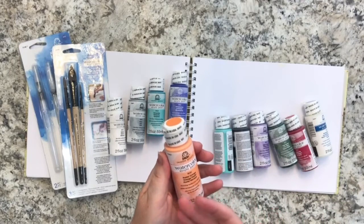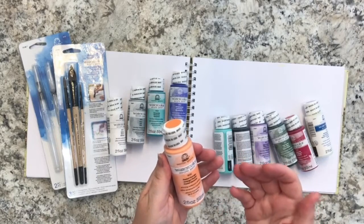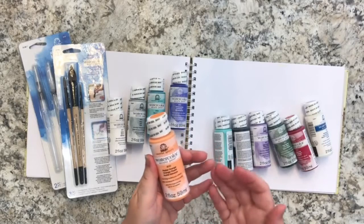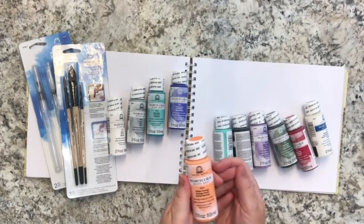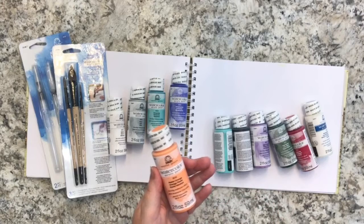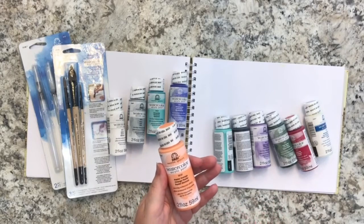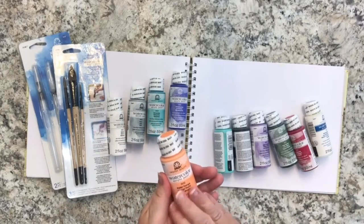So basically it's an acrylic paint that, depending on the amount of water you use to thin it, will give you a lighter and more transparent watercolor effect. Then once one layer dries, you can go over with another layer without creating mud — because usually when you try to layer regular watercolor paints, it's very hard to keep the first layer from getting muddied. This type of paint helps you as long as you wait for each layer to dry.